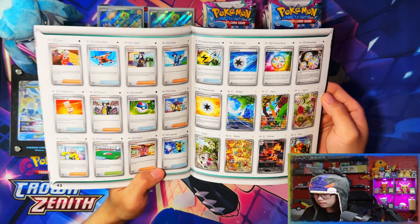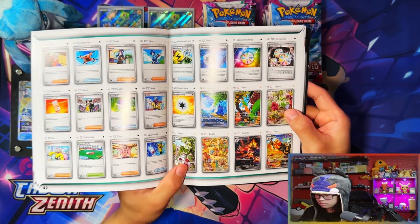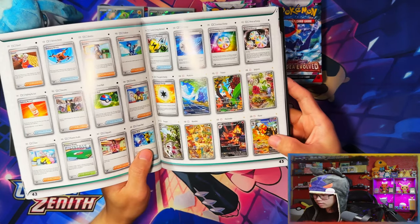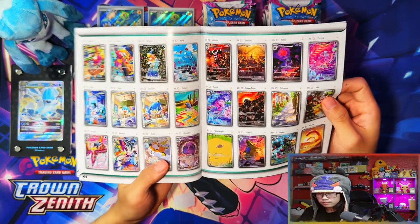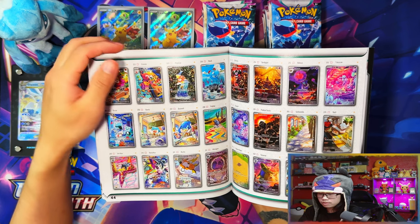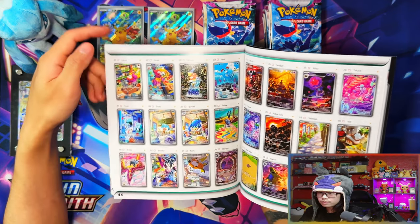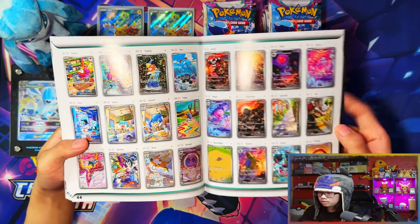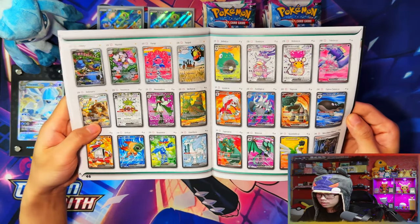Here are the illustration rares. These illustration rares this time around are so nice. That Sprigatito — I love the evolution line artwork they did for it. Really nice — that's probably one of my illustration rare chases. That Pyroar reminds me of Lion King. There's Coco and Crocalor — another evolution line artwork. That Magikarp everyone saw from the spoilers — nice. These illustration rares are so nice this time around. Tyranitar — that's probably another chase for me.